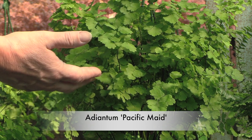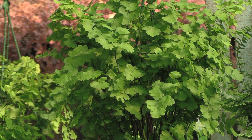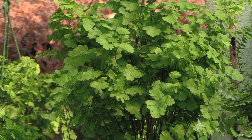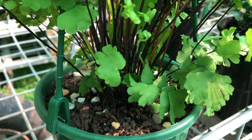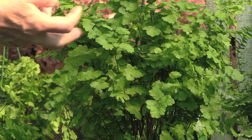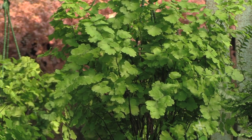This maidenhair is adiantum pacific maid. It is a compact maidenhair, which simply means its leaf form is grown closer together, and as such it tends to have a stronger stem which makes it stand more upright. The pacific maid is really easy to grow except if you water in the center of it — because it is compact and quite close together, you will cause rot in the middle of the leaf structure. The leaves on the stems are actually about a third bigger than the common fragrans.